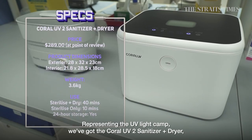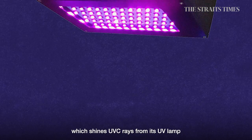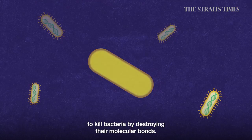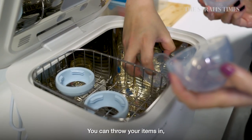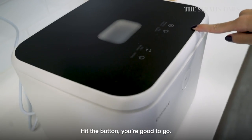Representing the UV light camp, we've got the Coral UV-2 Sanitiser Plus Dryer, which shines UVC rays from its UV lamp to kill bacteria by destroying their molecular bonds. You can throw your items in, including washed baby bottles and even your phone, hit the button, and you're good to go.